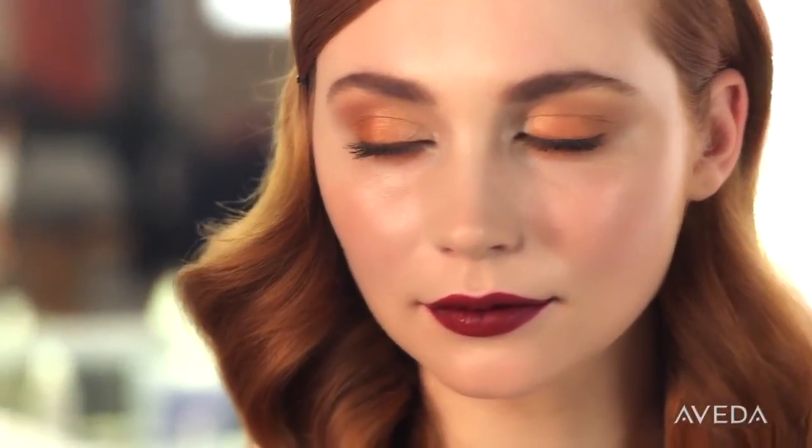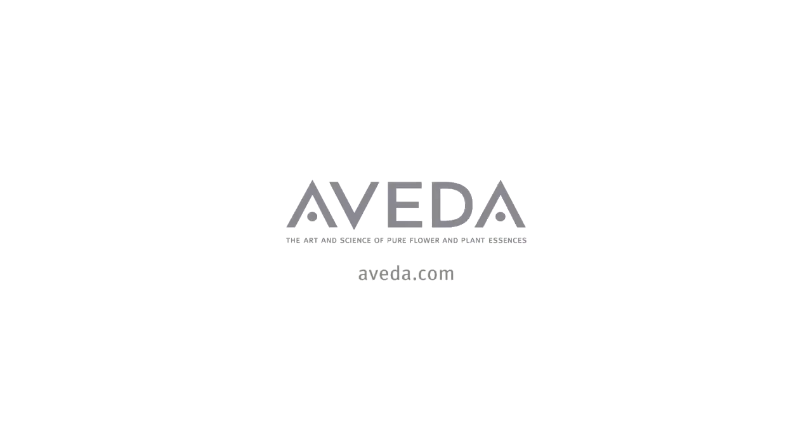There's your go-to for any occasion. The gold and ginger shadows complement any eye color. I love to see the look on you, so please send it to us on Facebook. Get it at an Aveda store or salon.